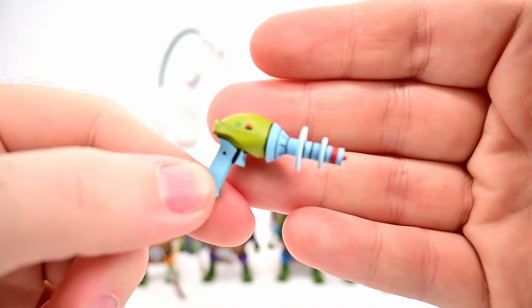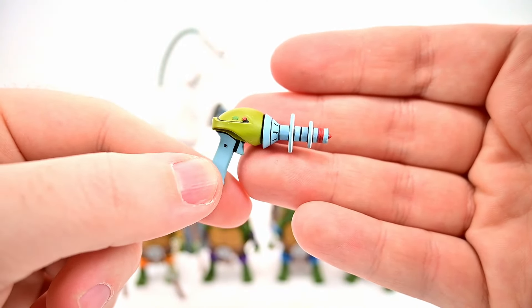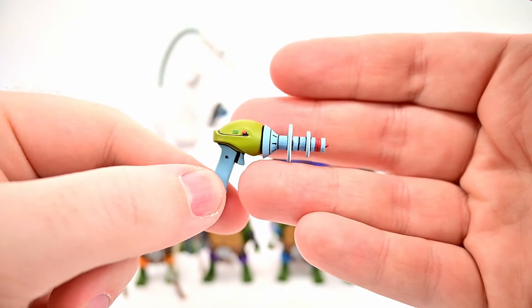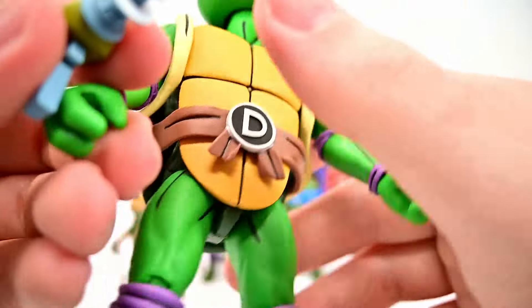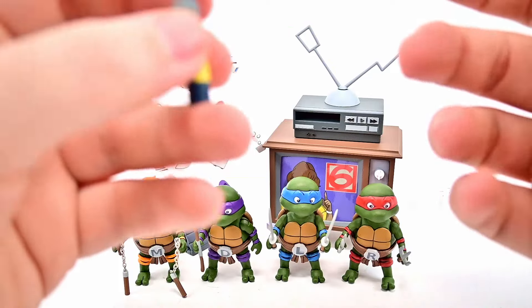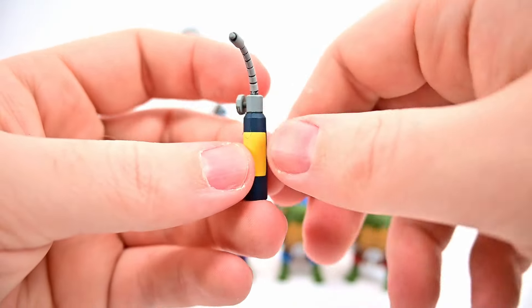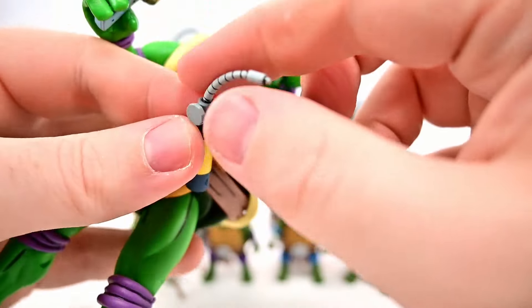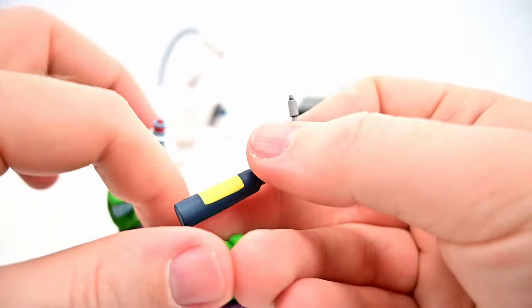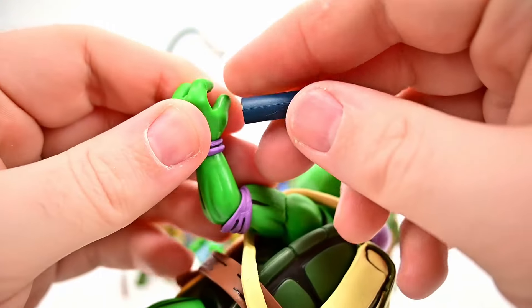We get a ray gun from Season 4, Episode 19 'Leonardo Lightens Up' — it's a personality modifier created by Donnie and used on Leo to make him a fun-loving turtle. We can put that in Donatello's hands. We also have a blowtorch that could go with Donatello in his lab, or with a lab character like Baxter Stockman, though it's probably too big to fit in a hand.